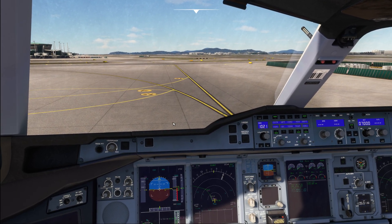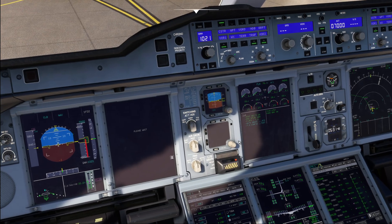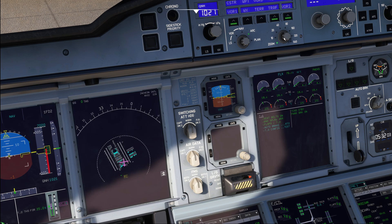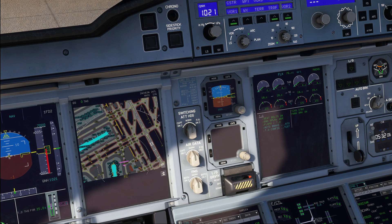If you have an active Navigraph subscription, you can use the Onboard Airport Navigation System — OANS. You access this through the range selector on the EFIS control panel by rotating it below the number 10, which goes into the zoom selection. It takes a little while for the OANS to load up, but once loaded, you will have your airport's ground chart available right on the navigation display, which makes taxiing the aircraft a lot easier. And here we've got it available.